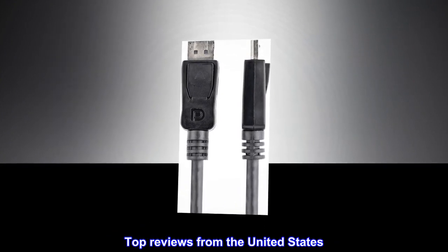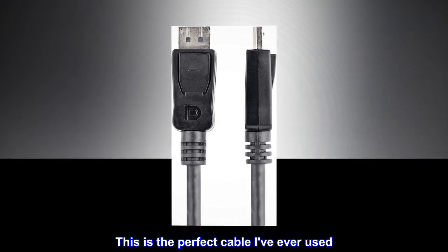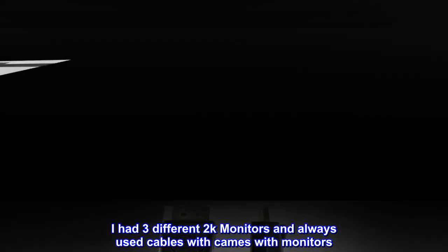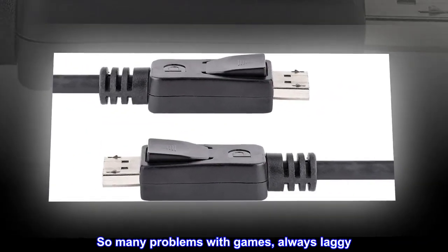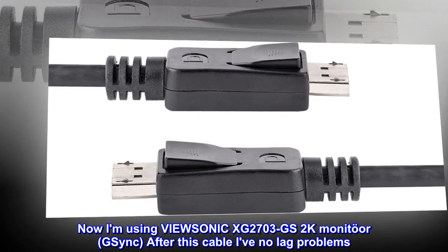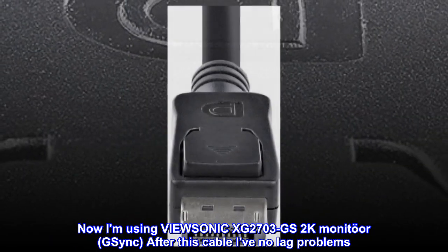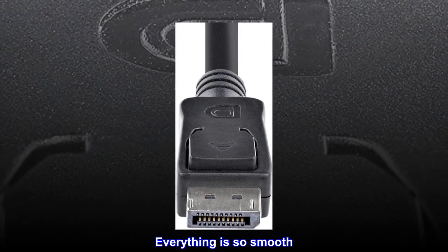Top reviews from the United States. This is the perfect cable I've ever used. I had three different 2K monitors and always used cables with cams with monitors — so many problems with games, always laggy. Now I am using the Vucinic XG2703GS 2K monitor with GSYNC, and after this cable I've had no lag problems. Everything is so smooth.